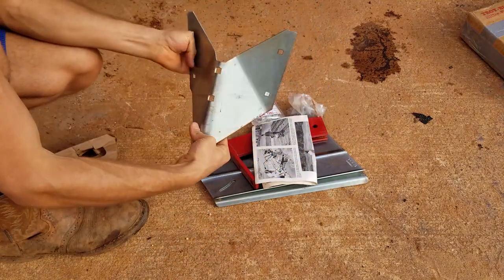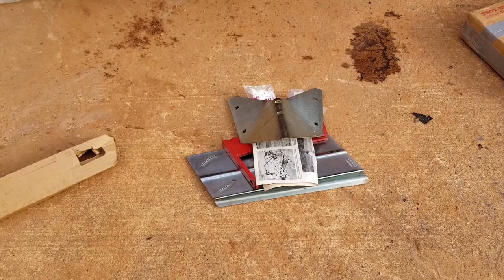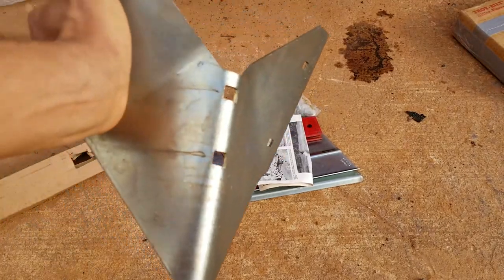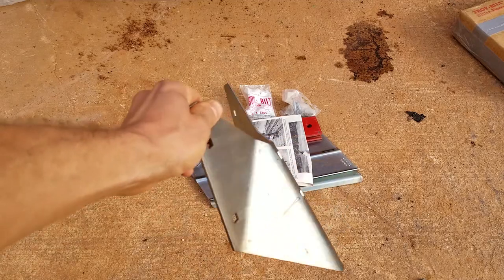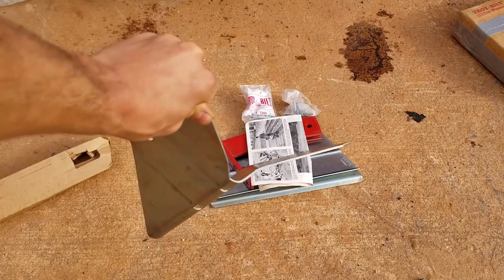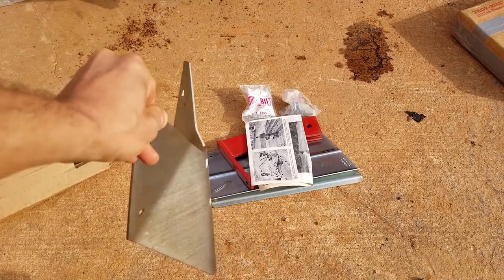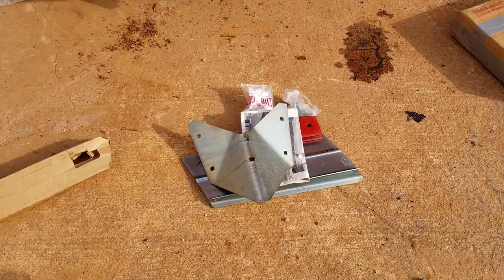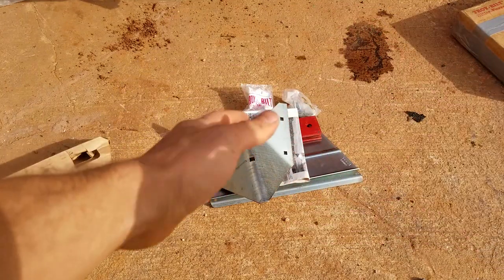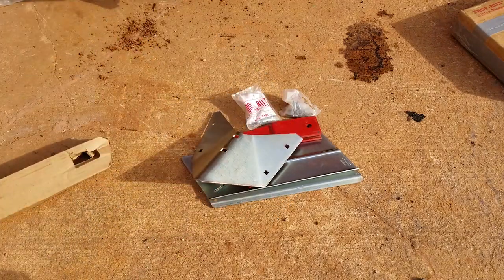Get rid of that. Okay, sweet — this thing's awesome! So if y'all don't know what this is, it's a hiller furrower for my tiller right here. What it does is it hills up the dirt, makes mounds, draws your rows out. You drag it behind the tiller and it makes mounds, hills, rows — whatever you want to call them. A furrow if you want to plant in a furrow.